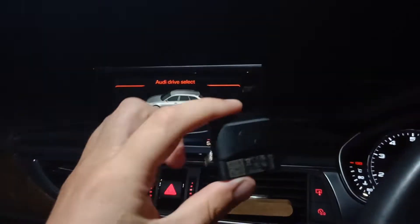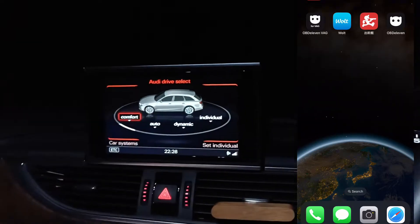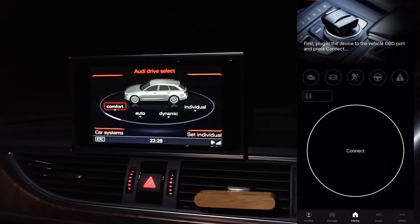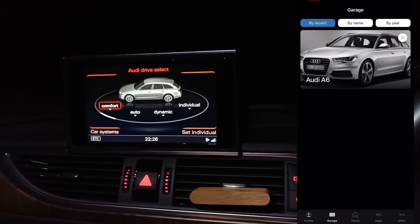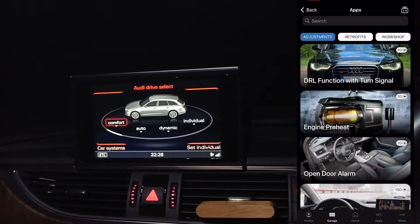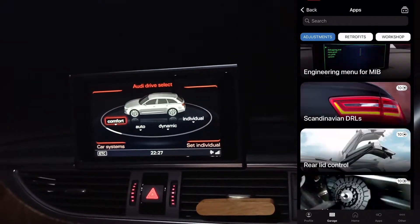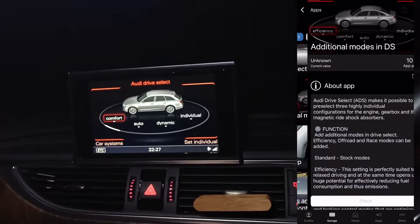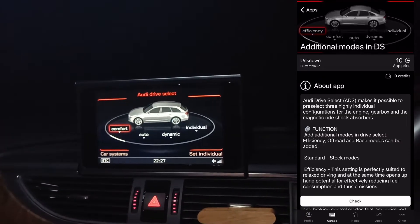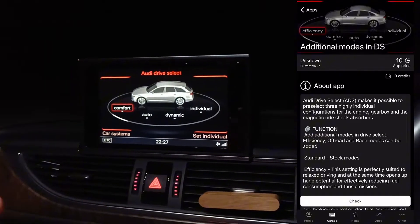Today I'm going to show you how you can do it with OBD11, absolutely for free. If you open OBD11 and go to Garage, then Apps, you can see that using credits you can add additional modes in Drive Select — for about 10 credits, maybe 500 yen or so, so it's not very expensive.